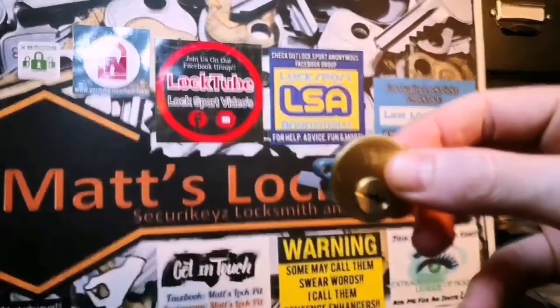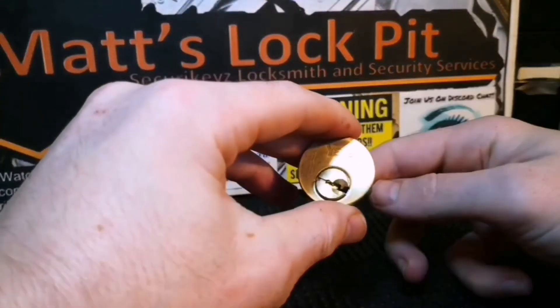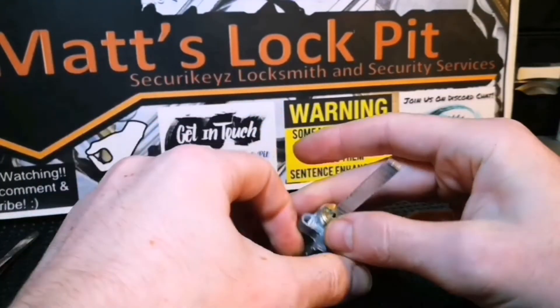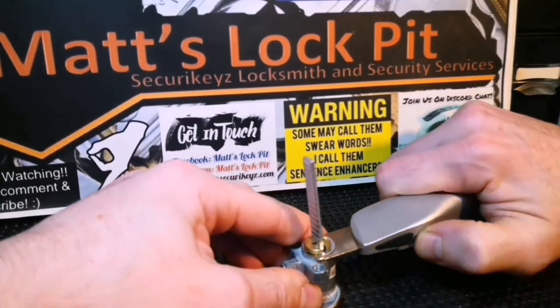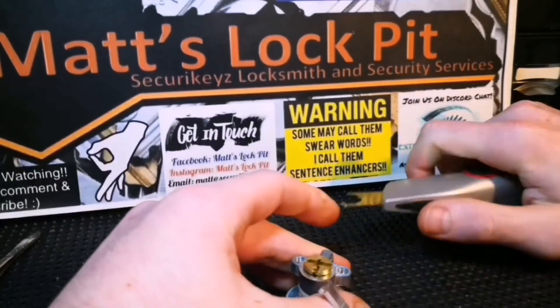Get rid of the vice. We've got the key so we'll lock this back up — there we go. Let's get this circlip off, and there we go — tailpiece off.